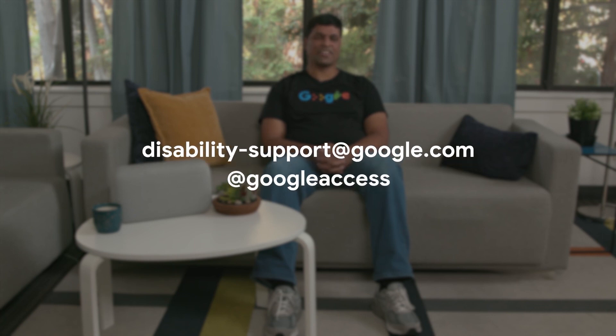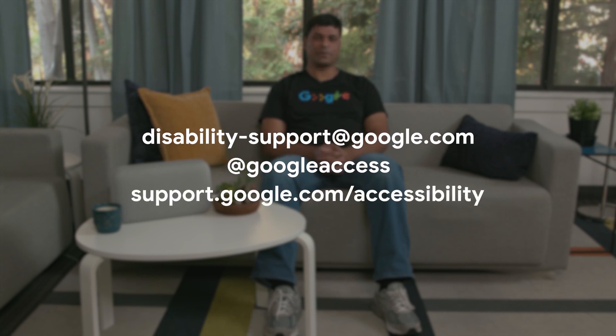For more ways your assistant can help you in your daily life, please check out the rest of the videos in this series linked in the description below. Thanks for watching, and I do hope you find these videos useful. We'd love to hear from our users. If you have questions, comments, or feedback on the accessibility of your assistant, the Google Home, or any other Google product, please contact our disability support desk by emailing disability-support@google.com. You can also tweet us at googleaccess. For a complete list of all the Google accessibility support options, please visit support.google.com/accessibility. Thank you.